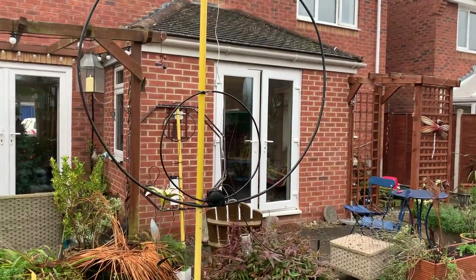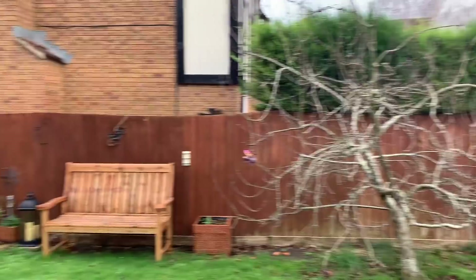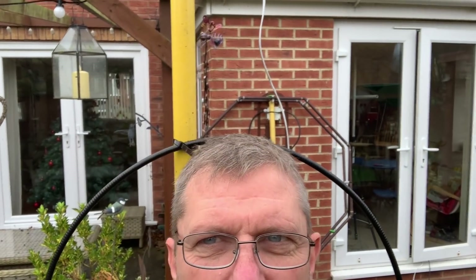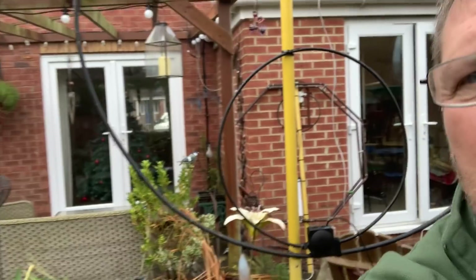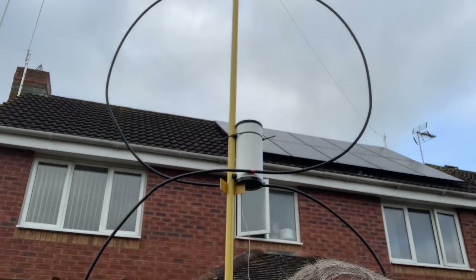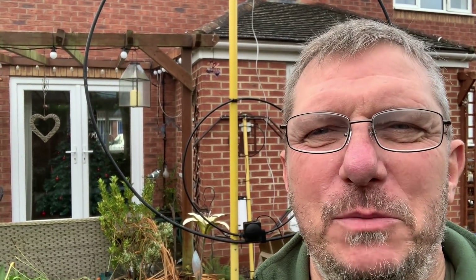It is big. If I stand next to it — let's spin this round to give you some idea of how tall it is — that loop is about the same height as me at the top. It's immense. I love it. I still think a single loop would do the same job, but it's working really, really well.